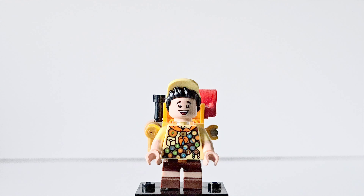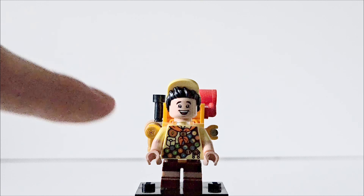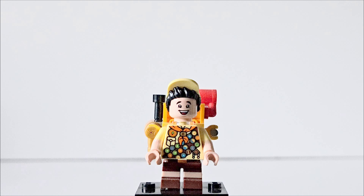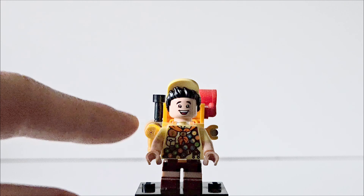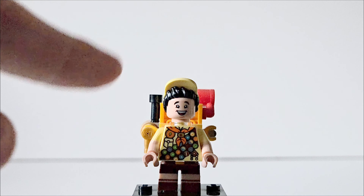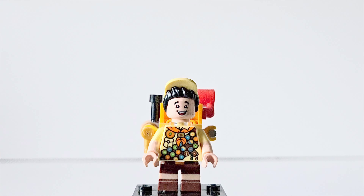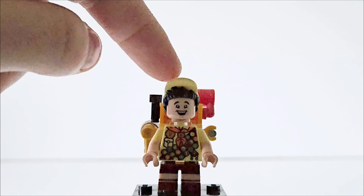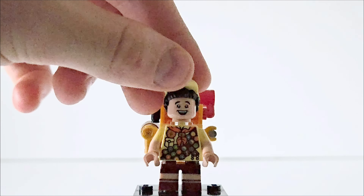Next up we have Russell, and I'm so glad we have this minifigure — look at him, he's so good. He has really cool torso printing with all of his badges, which looks great. He does have short legs, but they aren't movable — he needed to be somewhat shorter than Carl but not too short. He has got dual moulded arms, which is really nice. The face expression is spot on for Russell — he's just so cheerful and happy. The hair piece is great; this is a new mold combined with a hat, which is really awesome.